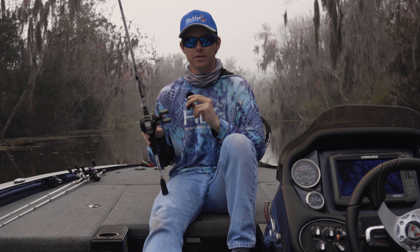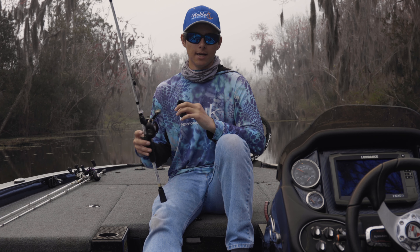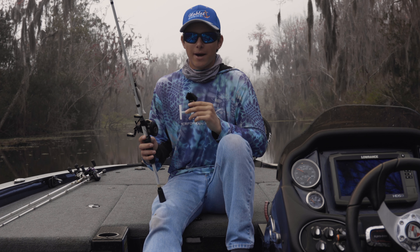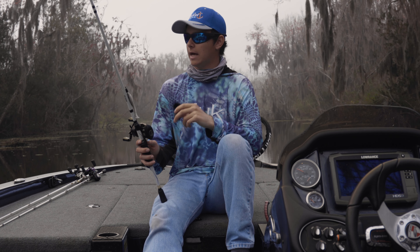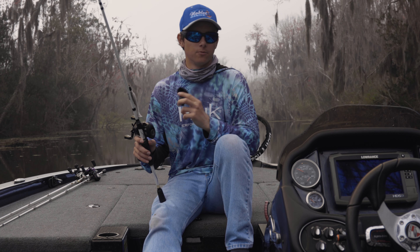We got this rod at the Classic last year and got a really good deal. If y'all have been to the Classic, you know there are good deals on everything. We picked up about 10 of these rods, and that shows you we love them. This is not sponsored — whatever brand you want to get, go for it. Lews and Abu Garcia are our two go-to companies for rods and reels.